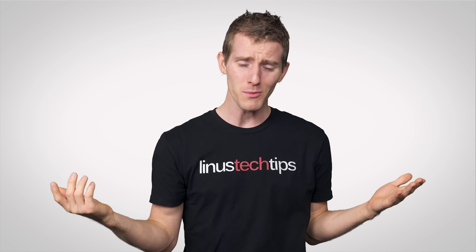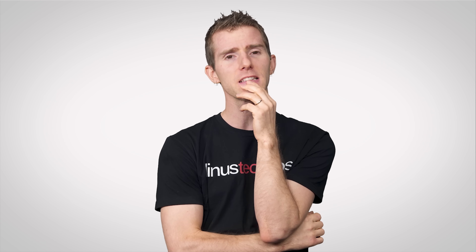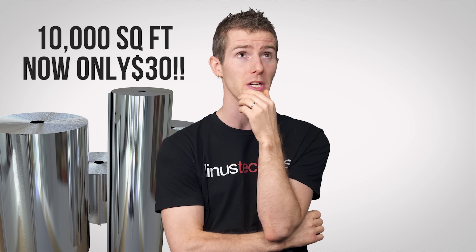The moral of the story is: sometimes, trying to cheap out just isn't worth it. Though, with that said, I've heard that stocking up on store brand aluminum foil is a pretty good idea.